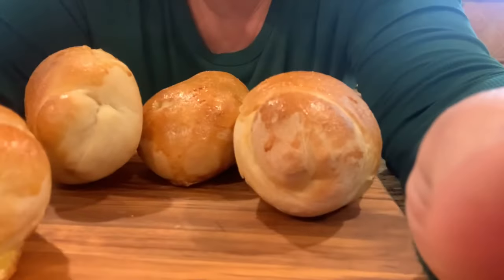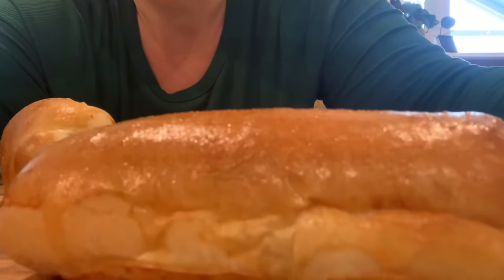Today's recipe is going to be for hoagie rolls. Look at these. Aren't those beautiful?